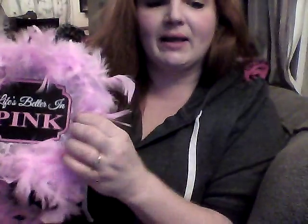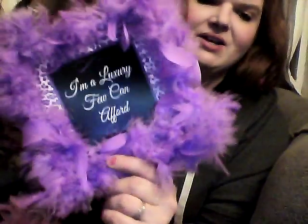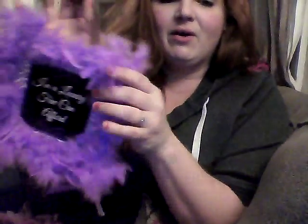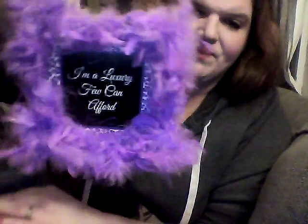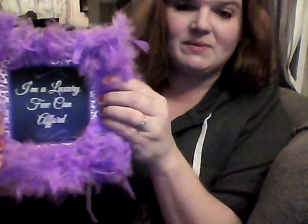Here's what half of it looks like, and you can go through and trim things up or leave it funky and wild. Here's the completed 'Life's Better in Pink' one, and this other one says 'I'm a Luxury Few Can Afford' — that's more for an adult. A store like Hobby Lobby would probably charge $10 to $15 for this, but if you already have your glue gun and scissors, this costs you two dollars — just the feather boa and the sign.